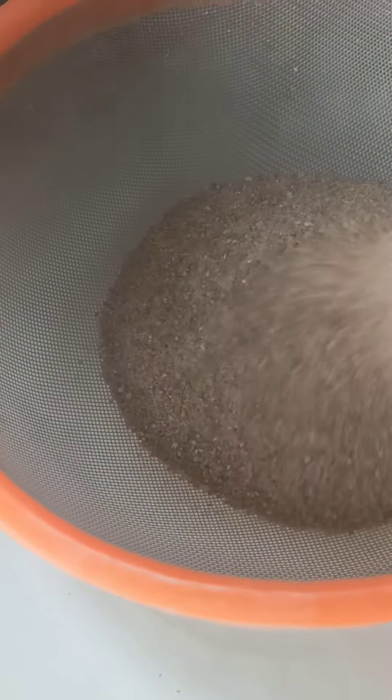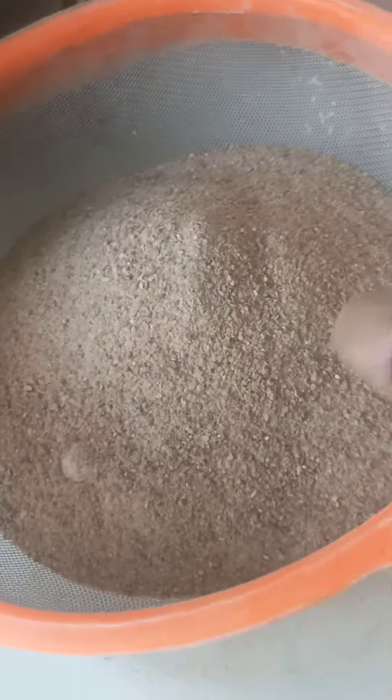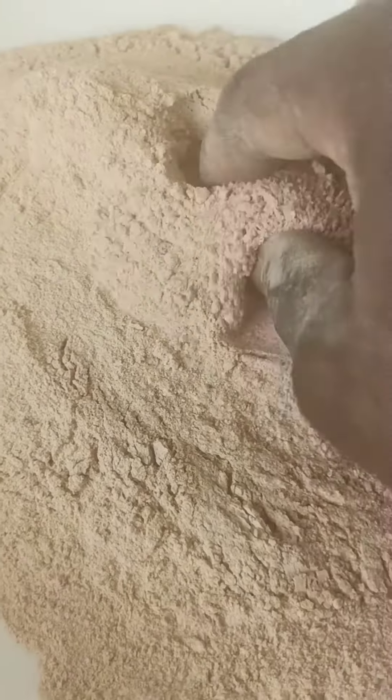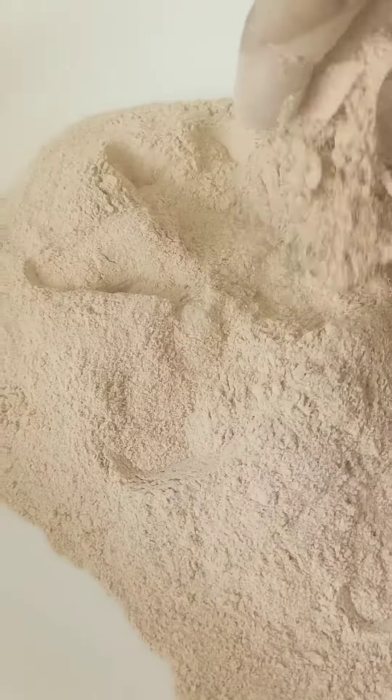Sorry I couldn't show the coco yam itself — I did this off camera over two years ago. It's very simple: you just peel your coco yam, wash them, peel them, and dry them. That's it.